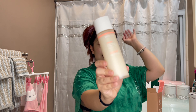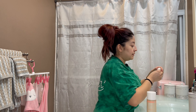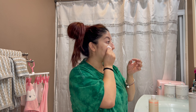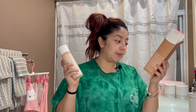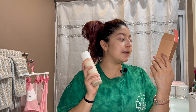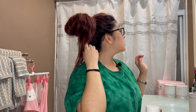Up next we have a toner — this is the Milk DPH Balancing Moisture Milk Toner, which retails for $34. I like the way it smells. It's vegan, clean, and effective with no artificial coloring. It's a two-in-one toner and moisturizer that softens and nourishes with a unique lightweight milky texture that leaves behind a dewy finish. My face does feel pretty good — it does leave it a little dewy.